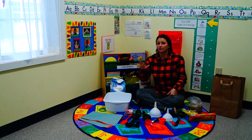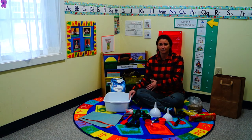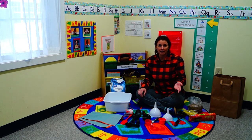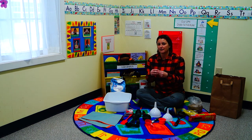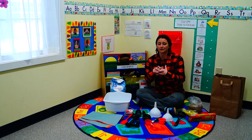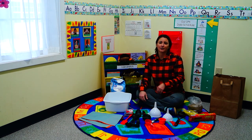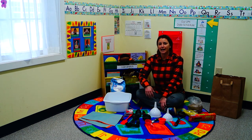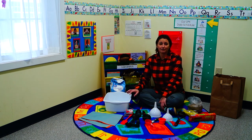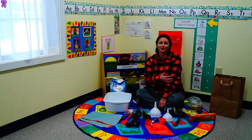Pretty much anything you can think of, you can do at the sensory table. Sensory play doesn't just stop at a specific task — even when you're baking at home, allow your kids to wash their hands and get into that dough or cookie batter, because they're going to get sensory play out of that as well. Allow them to have fun and let them make messes, because when they get older they won't get that opportunity anymore.